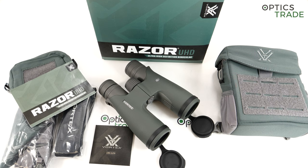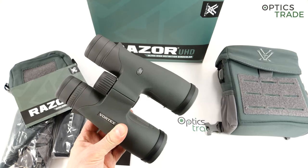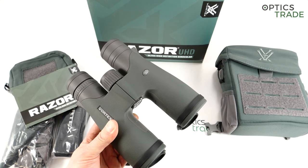Swarovski has their SLC HD binoculars with this prism, but only the 56mm models feature Abbe-Koenig prisms. So it was a strange move for Vortex to enter this category. However, at the moment if you are looking for a more compact 8x42 binoculars with Abbe-Koenig prism, this is basically the only choice on the market.